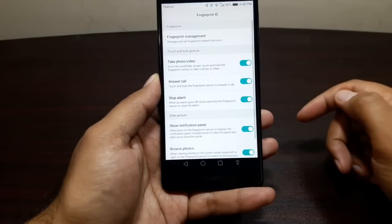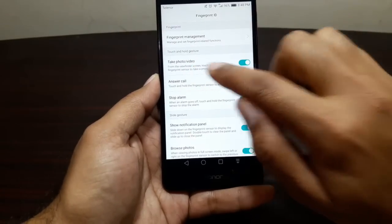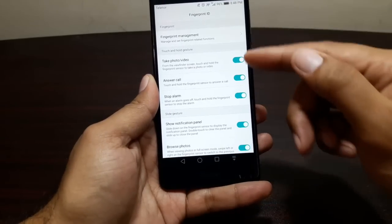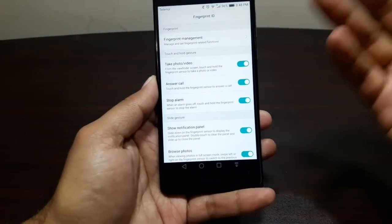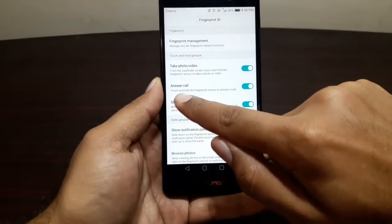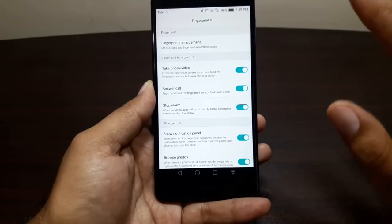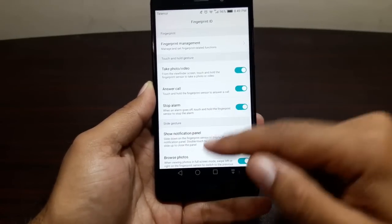Go into Settings and then Fingerprint ID. In here you'll see several options. You can actually take a photo with this fingerprint sensor, and you can answer a call with it as well. If you turn on these options, you can use the fingerprint sensor for additional functions: taking a photo, answering a call — just touch and hold the fingerprint sensor to answer — and stopping an alarm by touching and holding as well.